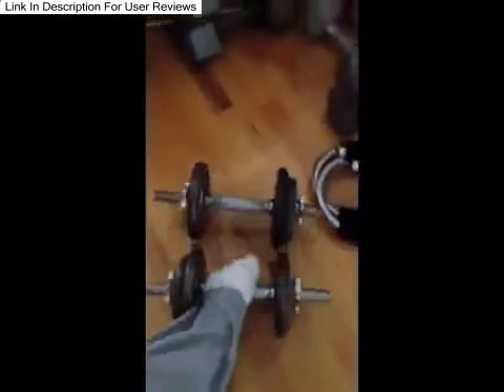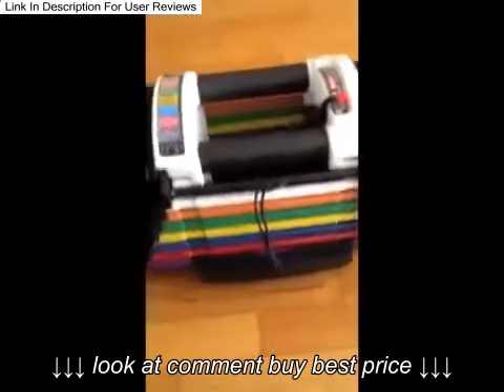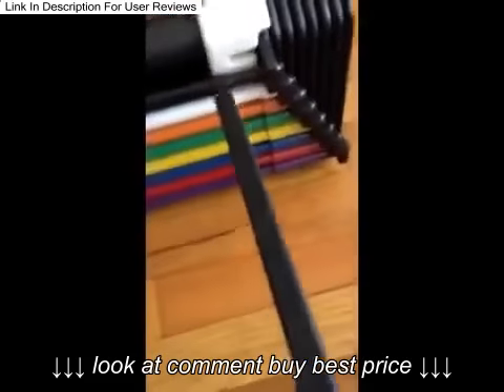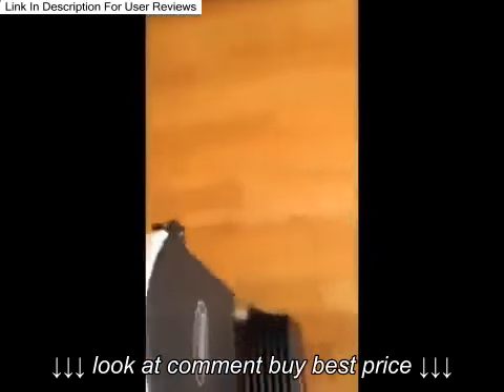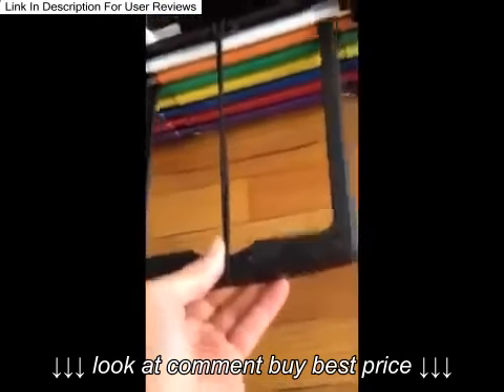I've used these for many years but I'm ready to get rid of them. The PowerBlock goes from five pounds to 50 pounds, and the way these work is with this little pin. For example, if I wanted to do 10 pounds, I just stick it in there, pull it out, and then I can curl. If you want to go more, say 20 pounds, you stick it in there — it goes in really easy — then pull out.